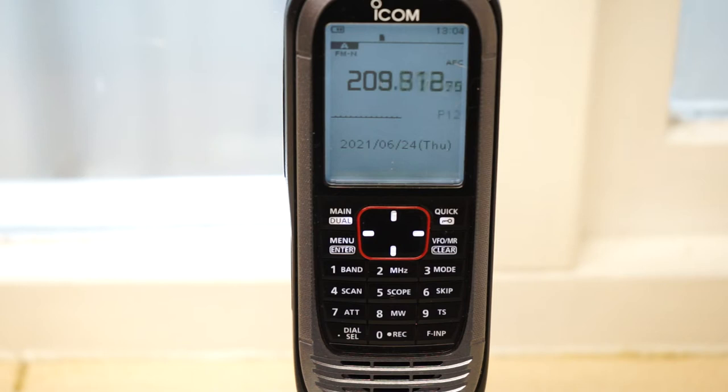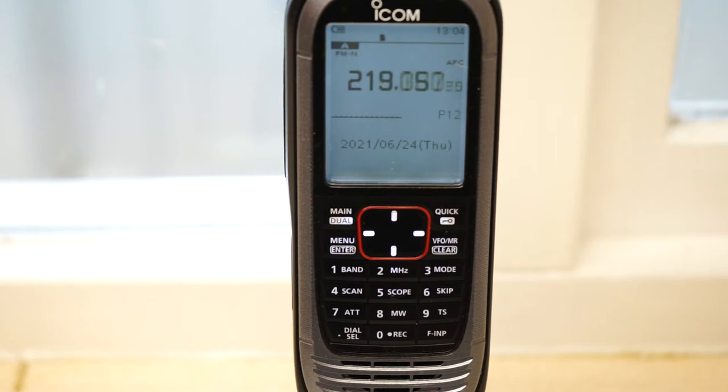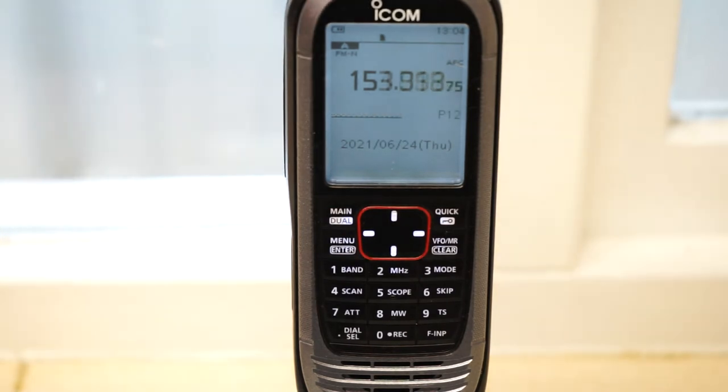Now we're getting up into the high PMR. You may not hear too many users around here, but you might get some NXDN - next generation digital network. Don't forget, this radio does not auto-decode digital; you'd have to be searching in that mode to receive it. That's a data signal - skip over that. Rule number one when doing this sort of thing is to be patient, because what's the probability of someone speaking right at the moment you're scanning? It's low.